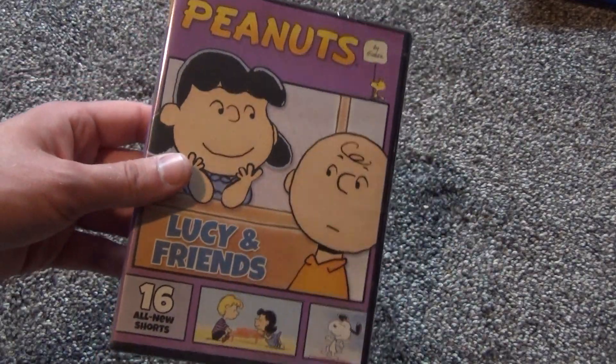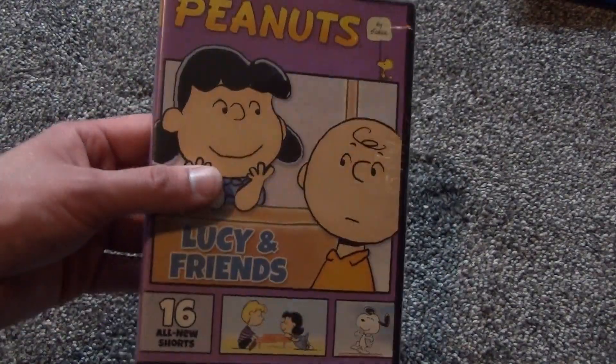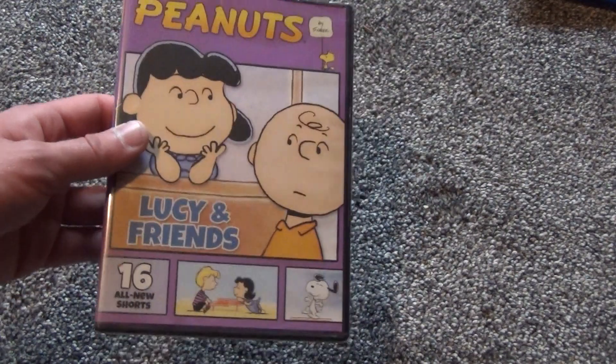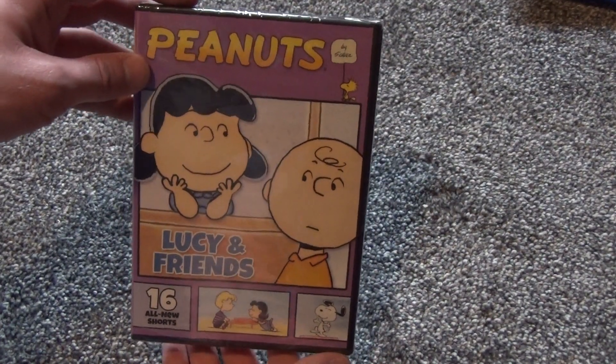They just keep releasing these and I just keep buying them because Peanuts is awesome. I always like Peanuts. I'm surprised they haven't released a compilation set including all of these yet — I'm sure that will come at some point — but for now they keep doing these individual releases.